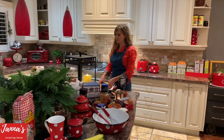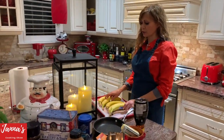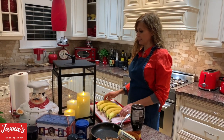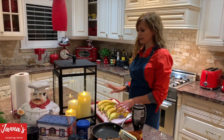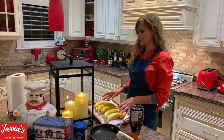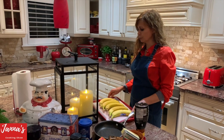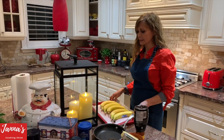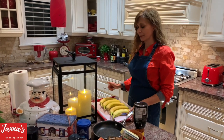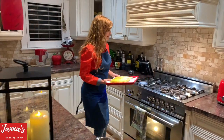I'm using five bananas — not large, kind of medium. I'm going to put them in the oven at 300 degrees for 10 to 15 minutes. They have to change color a little bit, to make them more ripe.